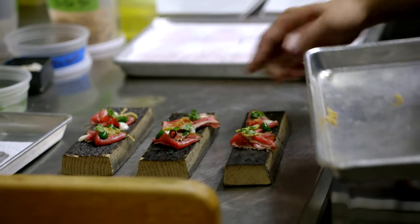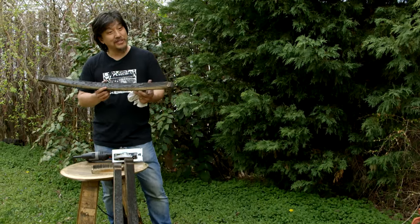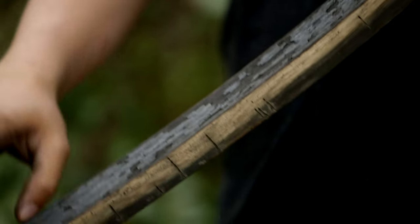I treat this piece of wood with a lot of respect. It's gone through a lot. It's lived a very long time, and it continues to give us life.